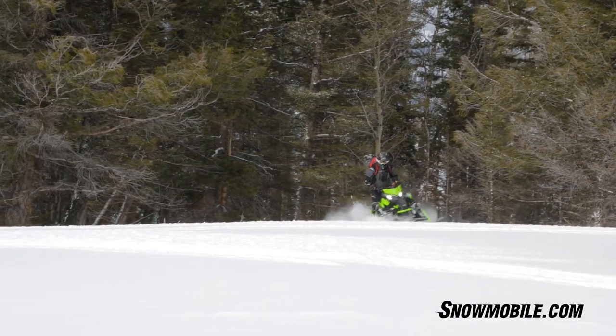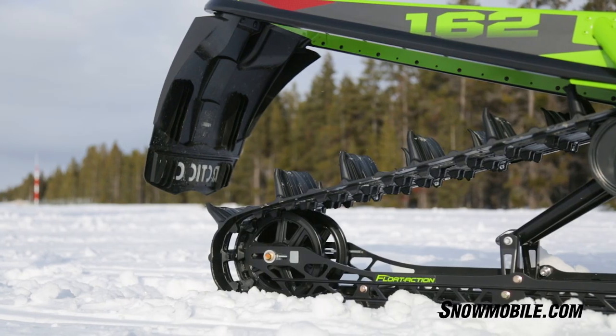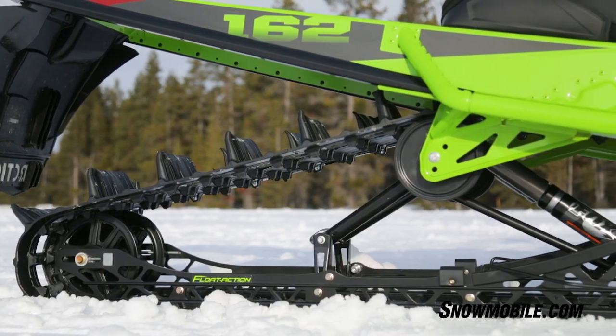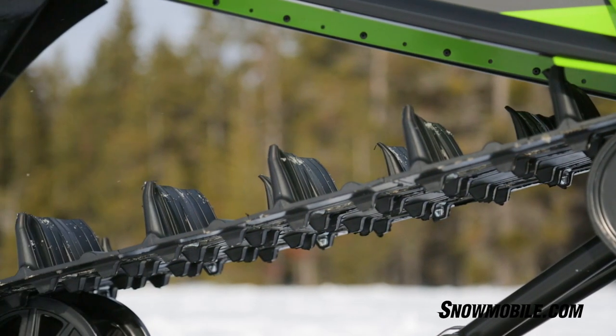The overall handling of this new Mountain Cat is just a pleasure to ride in the deep snow. What's in front of me is the three-inch Power Claw track, the 162. It's been a good track for a lot of years and it works just phenomenal in the deep snow.